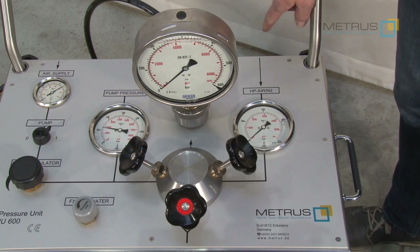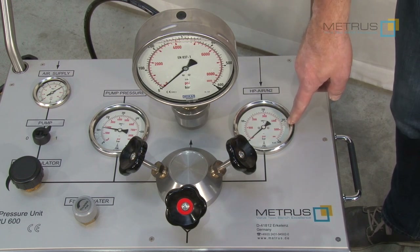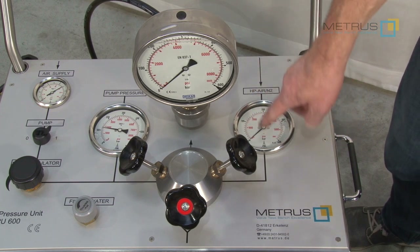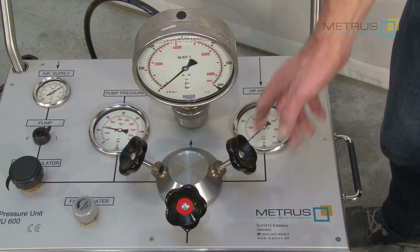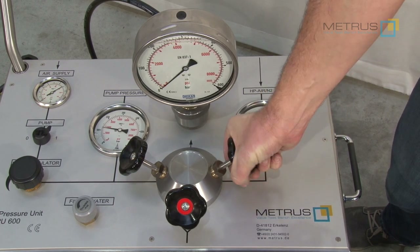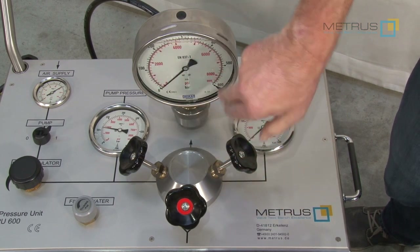In the same way you could also perform a high pressure gas test, as mentioned previously. Just connect the high pressure source in the back, and then you are going to use the needle valve on the right hand side to get the pressure into your test body.